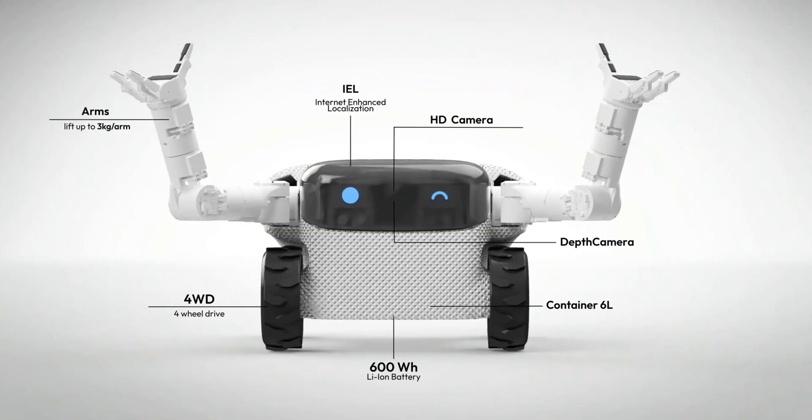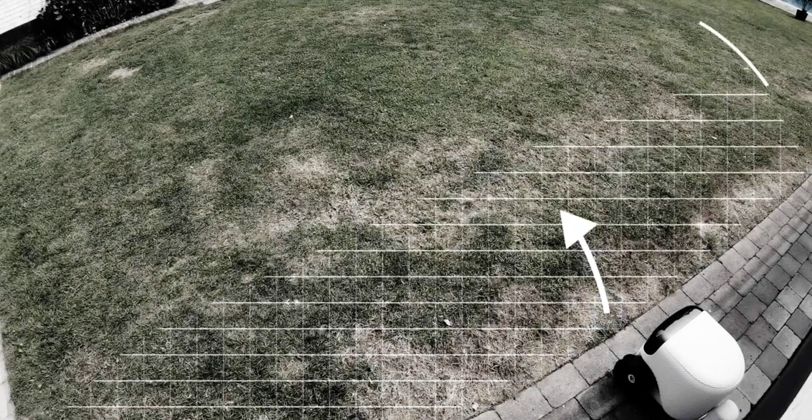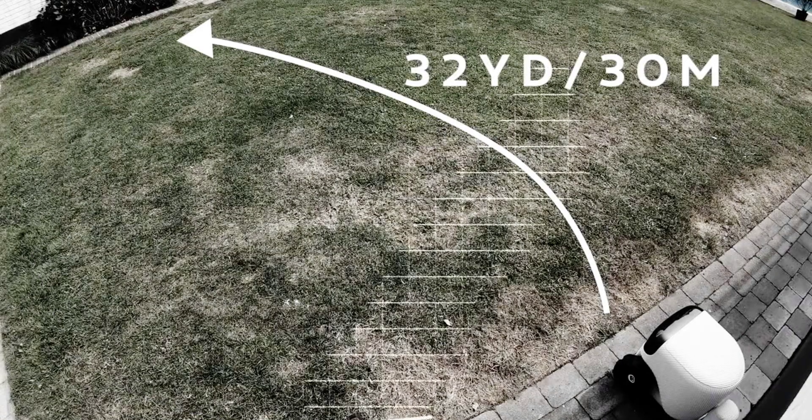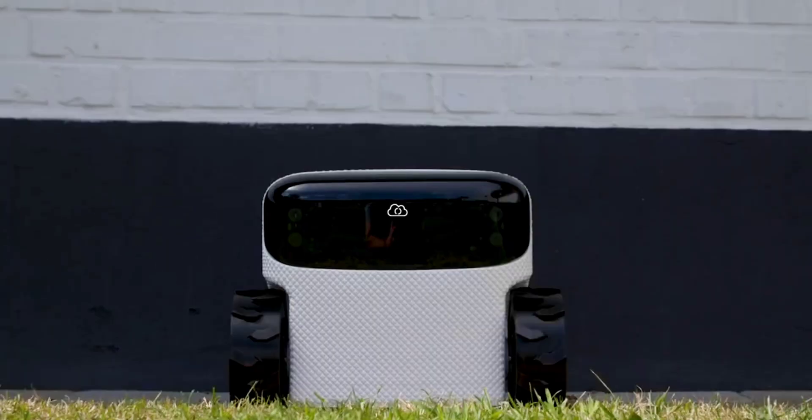The Willow X navigates with the help of depth cameras and internet-enhanced localization; front-facing HD cameras feature as well, and NVIDIA Orin computing power is cooked in for AI smarts. The AI system enables learning for light-duty outdoor tasks including garden maintenance, hauling tools or groceries, removing abandoned toys from the yard, and so on.